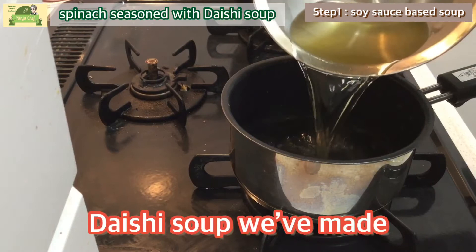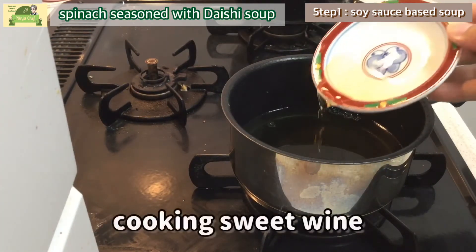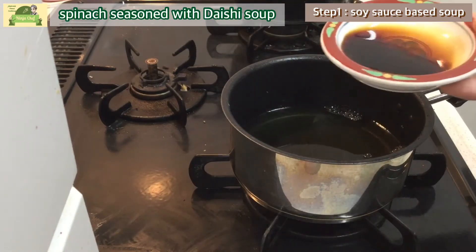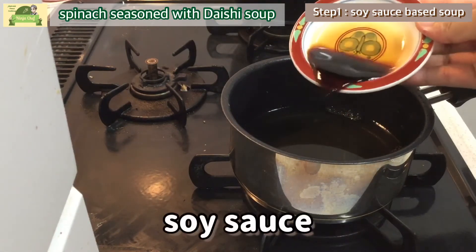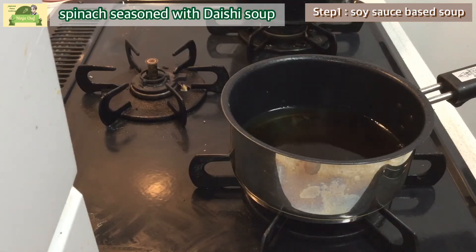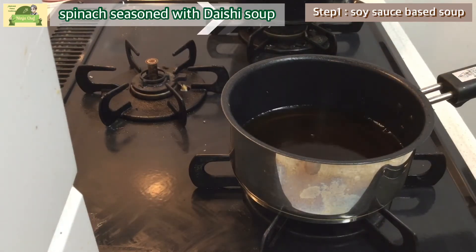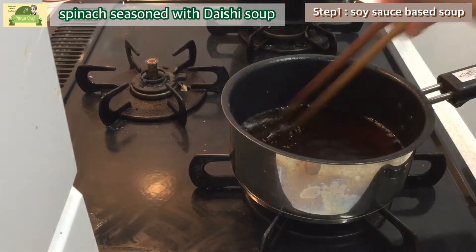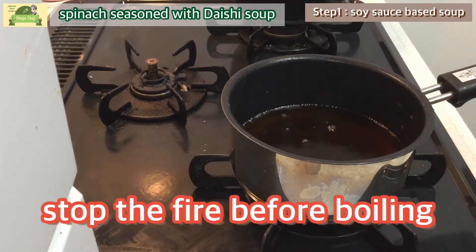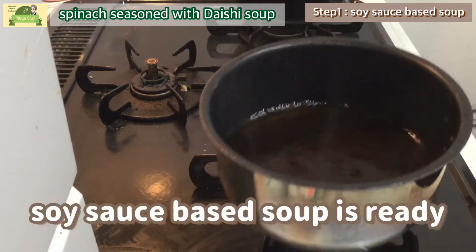Pouring dashi soup into a pot, and adding sweet cooking wine and soy sauce. Finally, heat them together. Stop the fire before boiling. The soy sauce-based soup is ready.